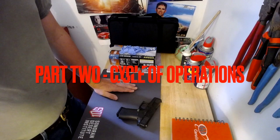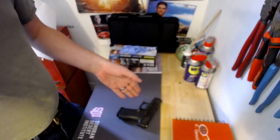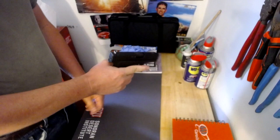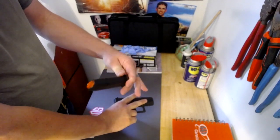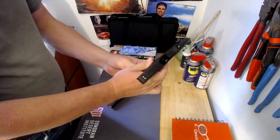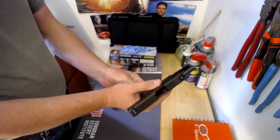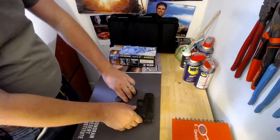For part two of my final project, I'd like to go over the cycle of operations. But before we do anything else, we have to make sure that this weapon is clear and safe. There is no ammunition anywhere on my table here. So first thing we're going to do, we're going to point in a safe direction and hit the mag release and drop the magazine. See that there's no ammo in it whatsoever. We're going to lock the slide back and look down, do a visual and physical examination. See that there's no ammo in there. Release the slide, again pointing in a safe direction. Release the hammer. This weapon is now clear.